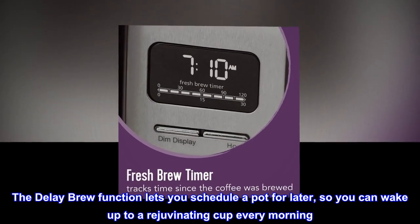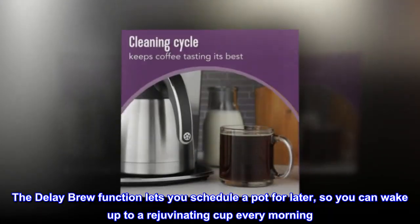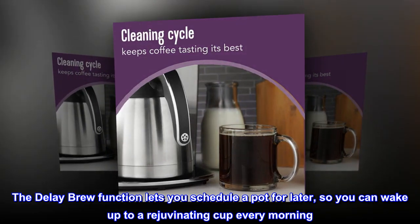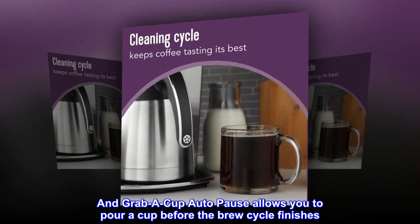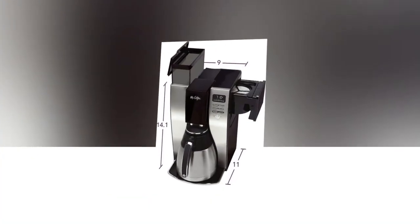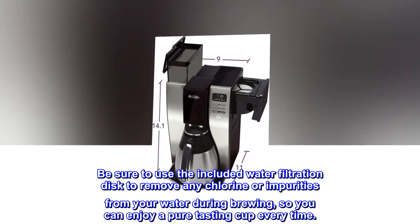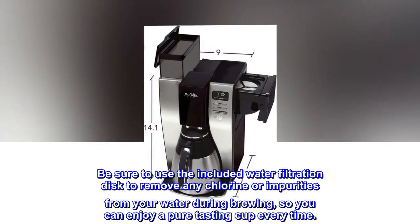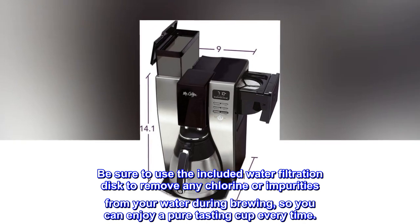The delay brew function lets you schedule a pot for later, so you can wake up to a rejuvenating cup every morning. Grab-a-Cup Auto Pause allows you to pour a cup before the brew cycle finishes. Be sure to use the included water filtration disc to remove any chlorine or impurities from your water during brewing, so you can enjoy a pure-tasting cup every time.